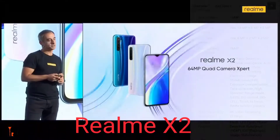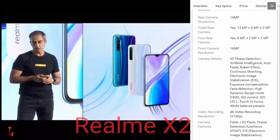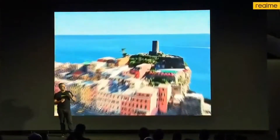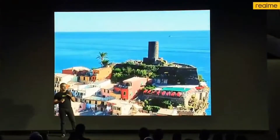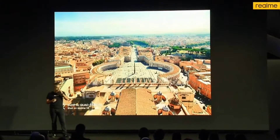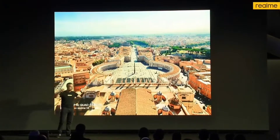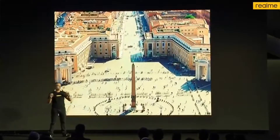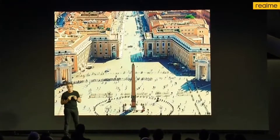A 64 megapixel quad camera expert. The magic comes when we use it and we can see perfectly the detail — this is the power of ultra-resolution. Let's have a look at this one. Here we have a one. Once we zoom in, we can really perceive the high detail of the picture.